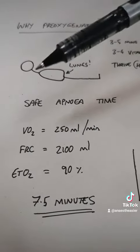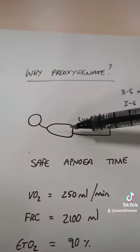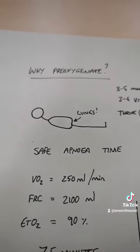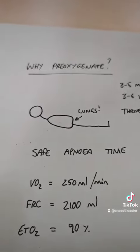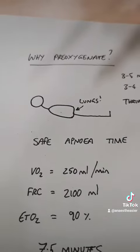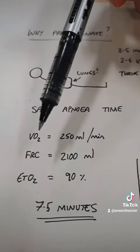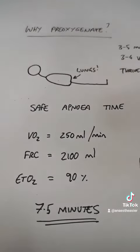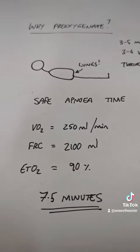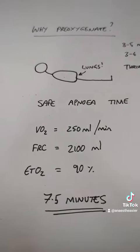If we have someone who is just breathing room air, they will classically desaturate within 30 seconds to one minute. However, if we filled their lungs up with 100% oxygen, we have a lot longer. To give you an idea of how much longer: let's say we've got a patient consuming oxygen at 250 ml a minute — that's normal for a 70 kilo person — and that their functional residual capacity,